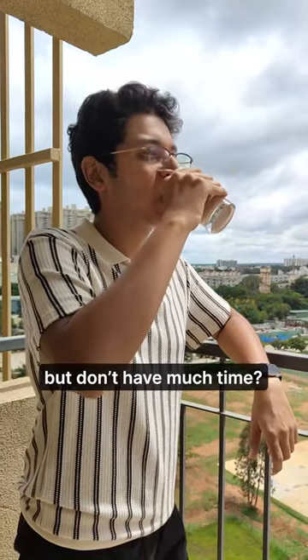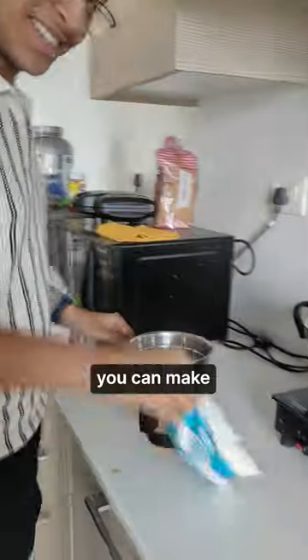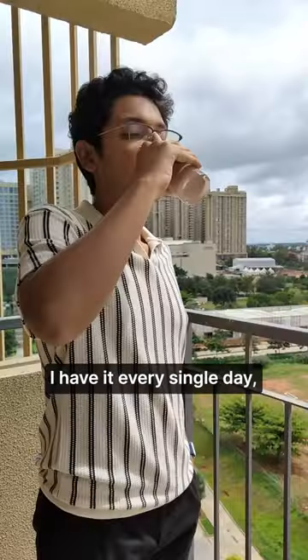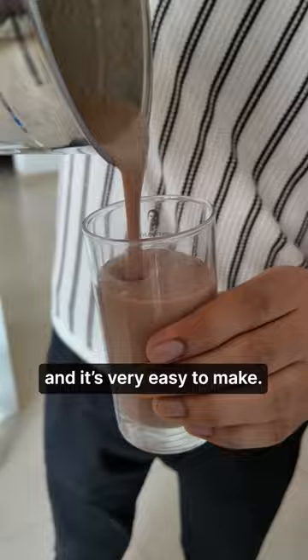Want to have something healthy but don't have much time? Here is a high protein shake you can make in less than 5 minutes and it tastes amazing. I have it every single day and it's very easy to make.